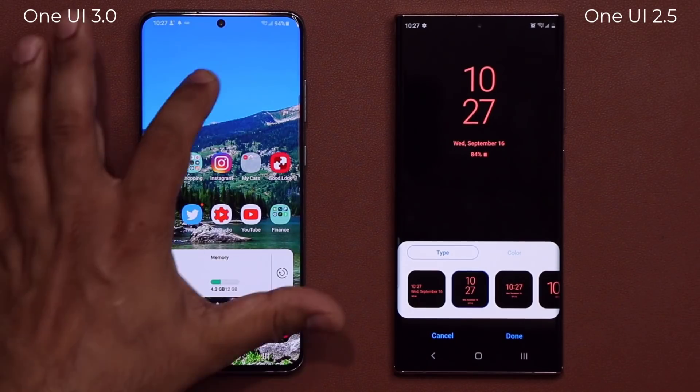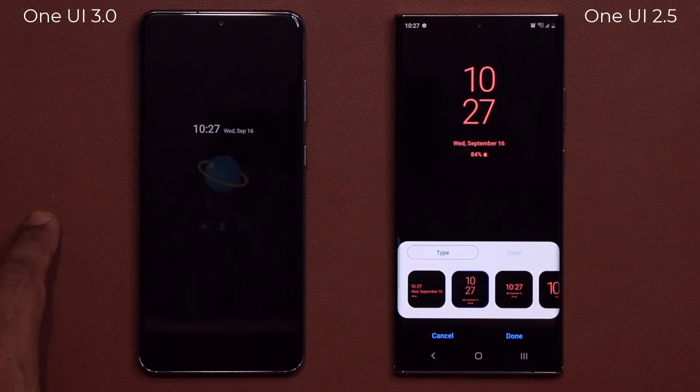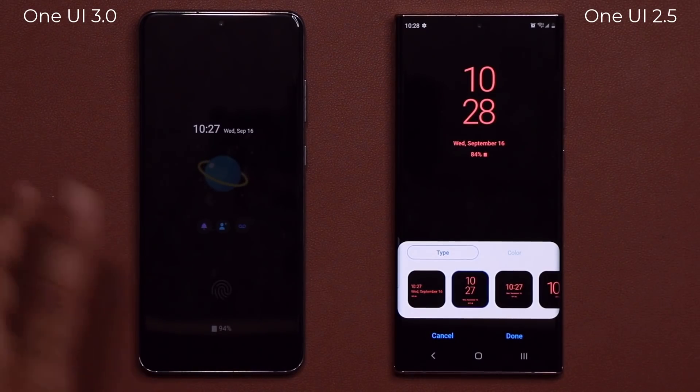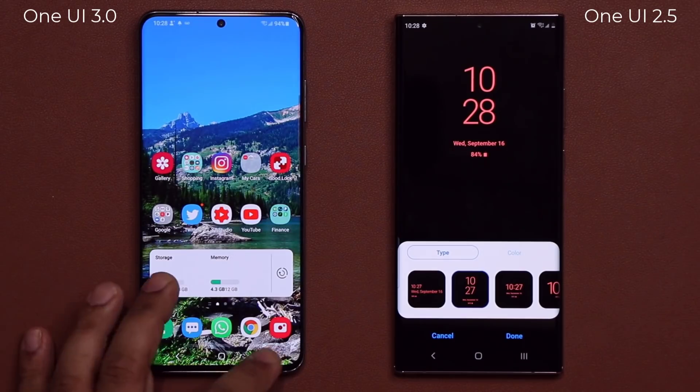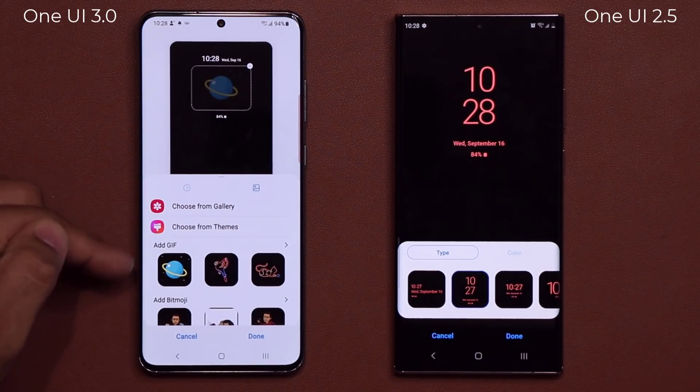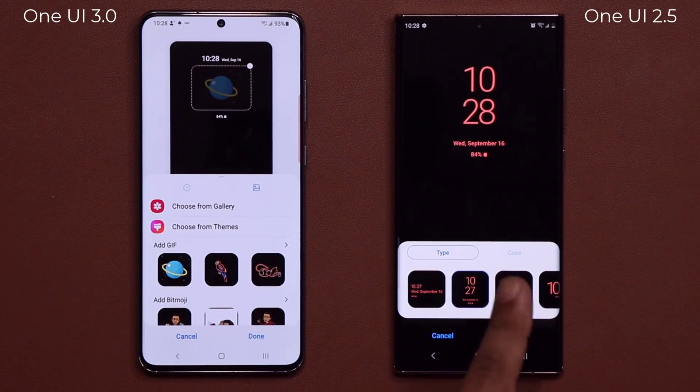So if I tap on Done — there it is. You can see the world right there, and of course it is in fact animated. So that's the new menu option that we have over here that we don't have yet on One UI 2.5 — you're probably going to get it with an update.